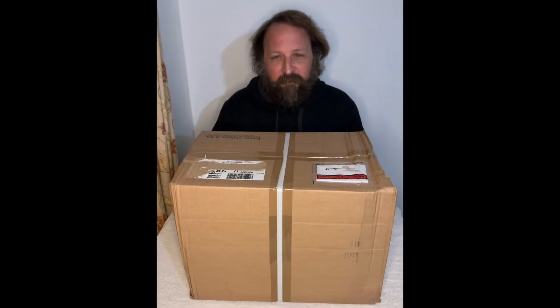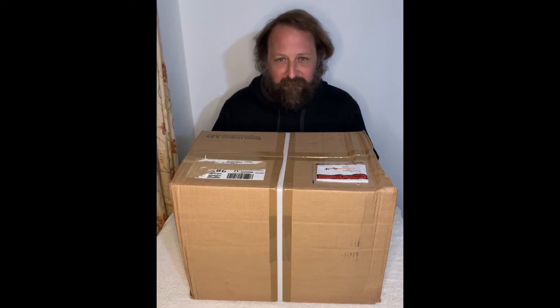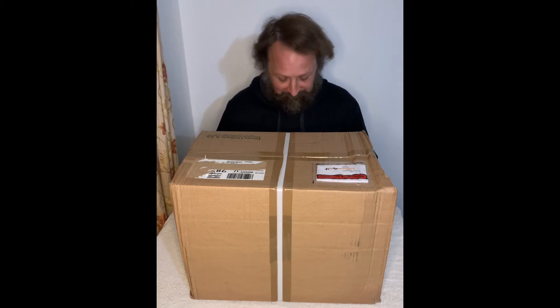Hello, welcome to another episode of $20 milsurp surprise. I've ordered two items here just to get a better deal — they're actually $15 a piece. I think they come with pegs and posts, so that's why I bought two instead of one. There should be flecktarn shelter quarters; we'll see what we get. They are used, so let's have a look.